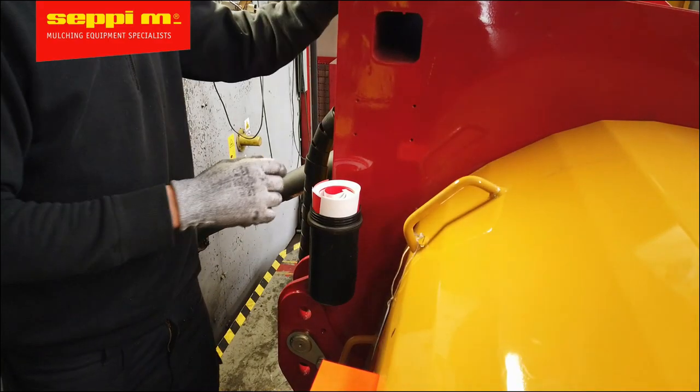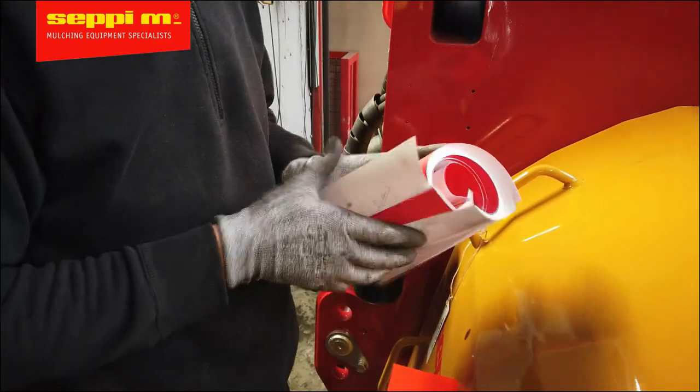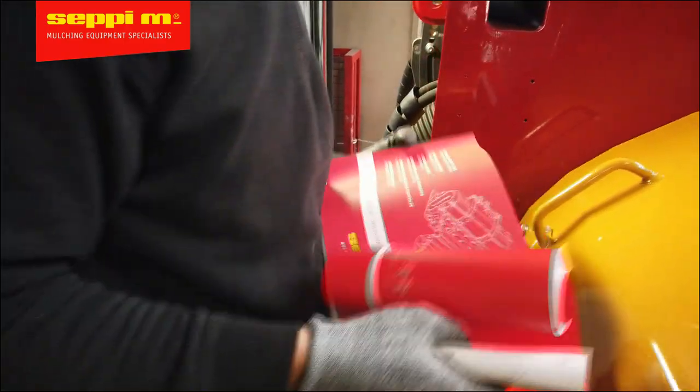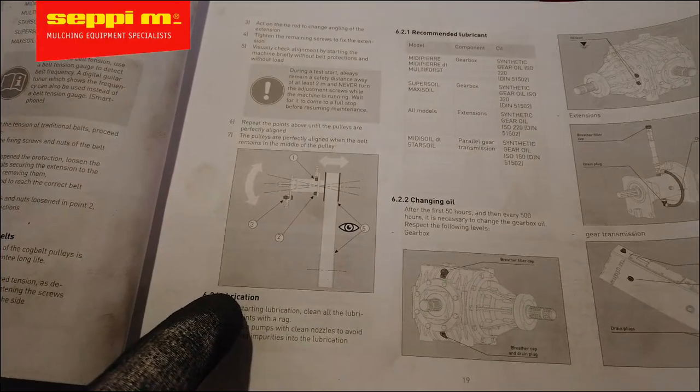In this video, we're going to show you how to adjust the tooth belts on one of our mulchers or stone crushers. Make sure you consult your operator's manual to review the frequency of service and the alignment instructions. Let's get started.